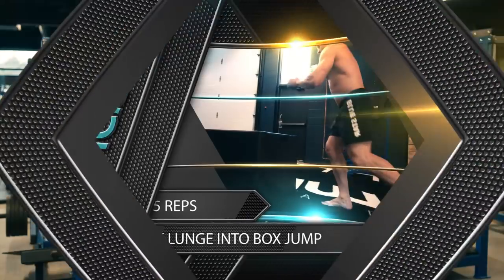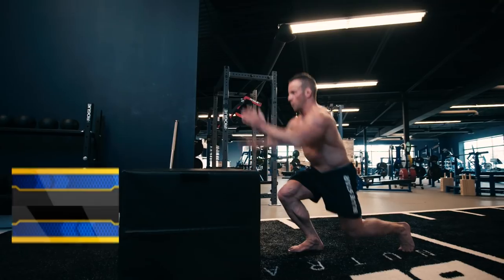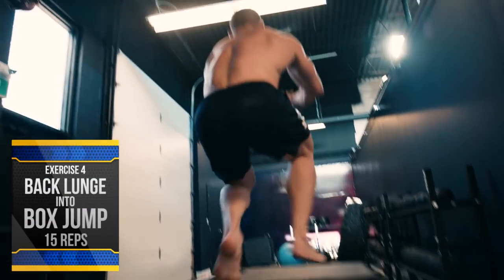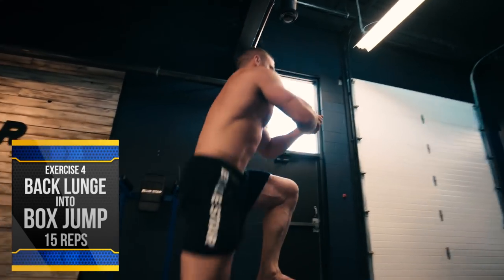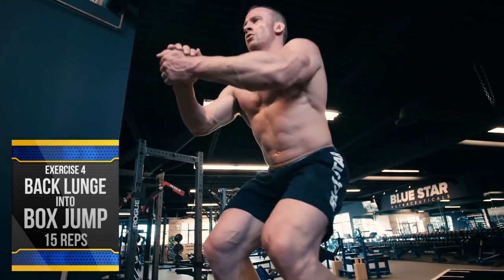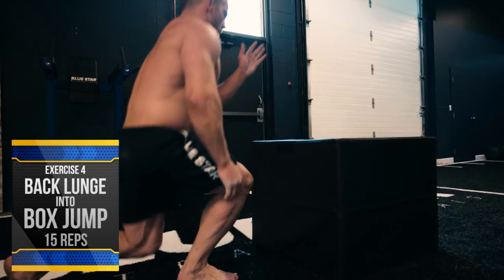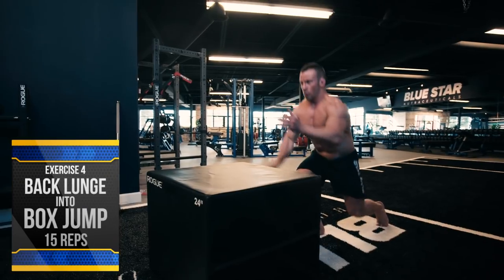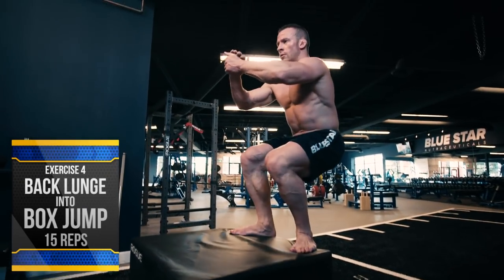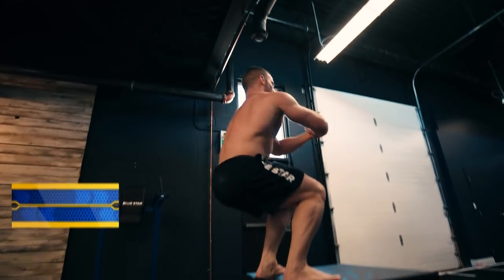Those are your compound movements — now it's time to kick up the conditioning and empty the reserves. Exercise number four: back lunge into box jumps, 15 reps. Not only are these a great exercise for improving your coordination, balance, running speed, and vertical jump height, they're also an incredible high-intensity exercise for depleting the body. Take a big step back into a lunge so your front leg is bent at 90 degrees and your back knee is just off the ground, then step back and perform a box jump on a platform or bench around knee height. Alternate legs each rep to evenly work both legs throughout the set. Aim to be light on your feet and use full body explosiveness.